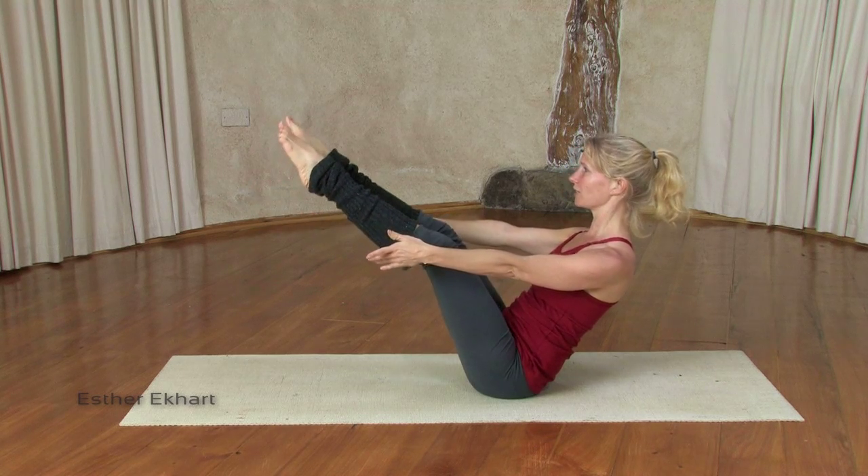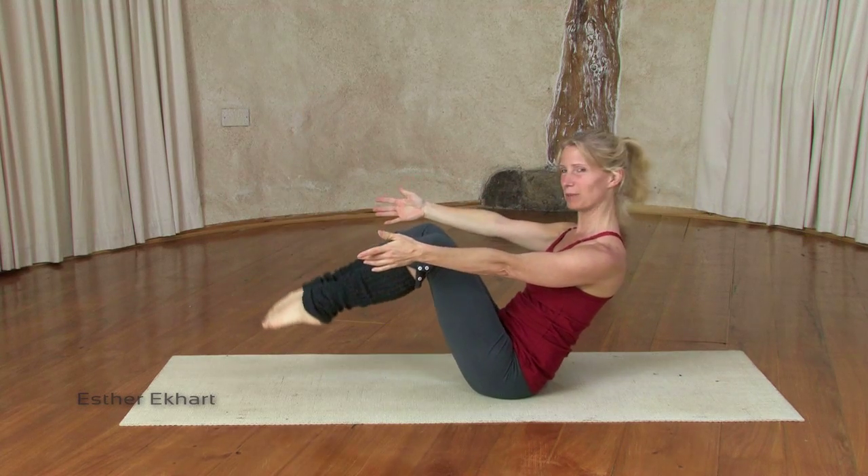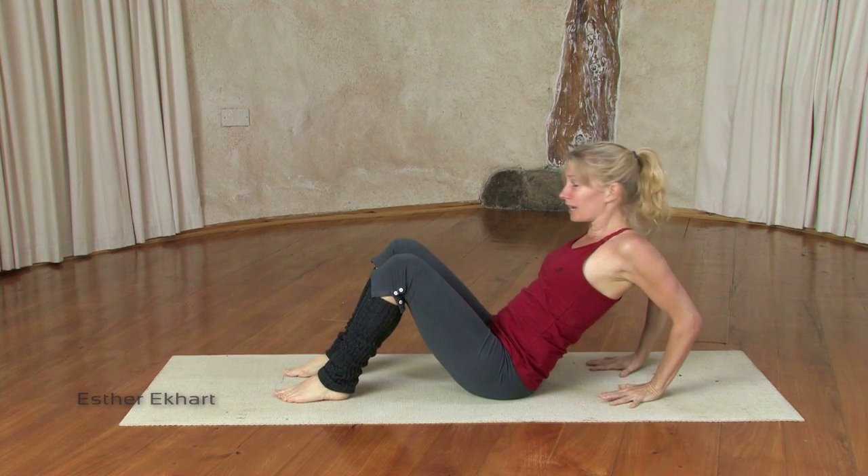If you can, extend your legs here. Inhaling, exhaling, bring the feet back down, place your hands back down, and on an in breath, coming back into table.